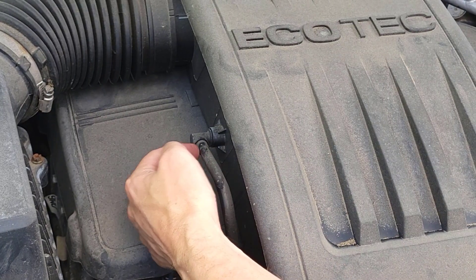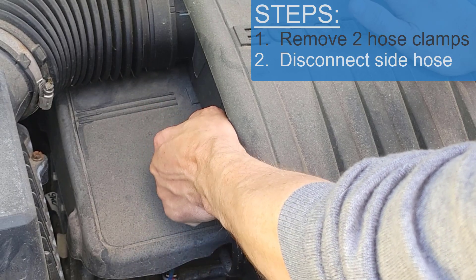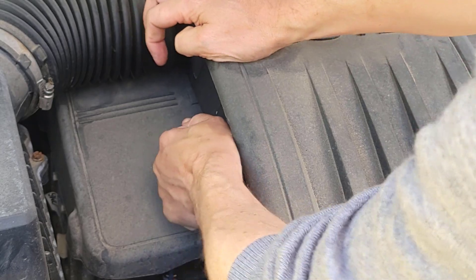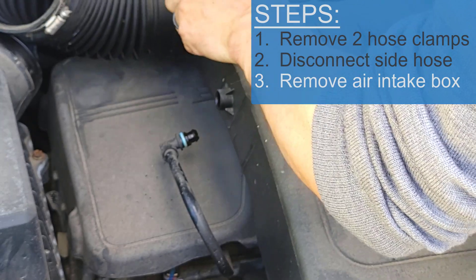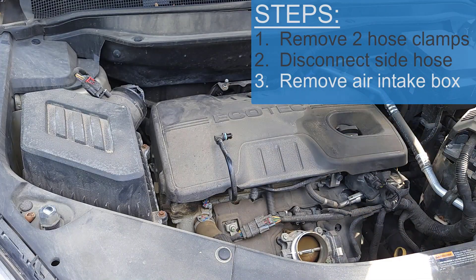Next, unplug this connector on the side of the engine. Just wiggle it — take your time, don't rip it out, back and forth, pulling as you wiggle it. Then pull this hose clamp off. It's sitting on two pins in the back, so pull it off those and the whole thing just lifts right off.